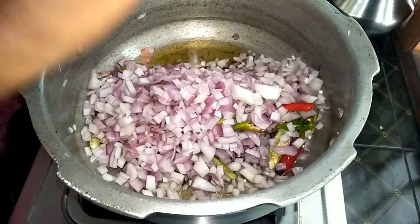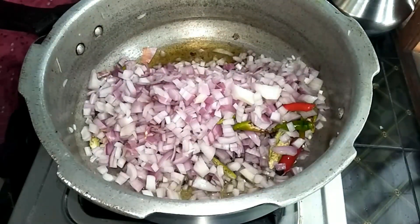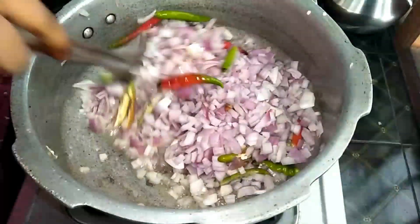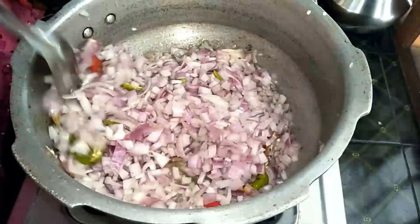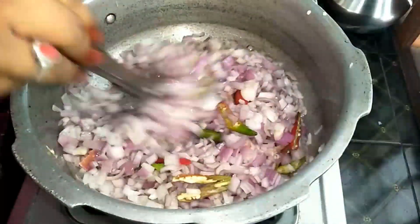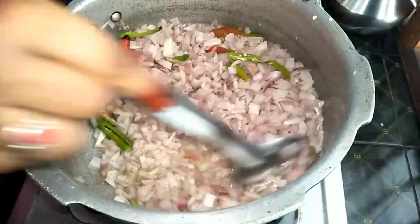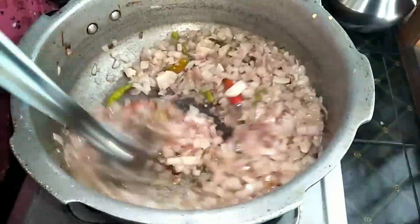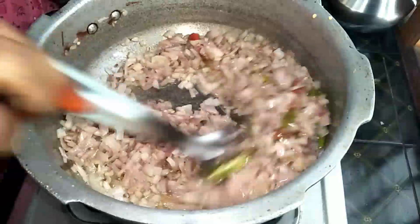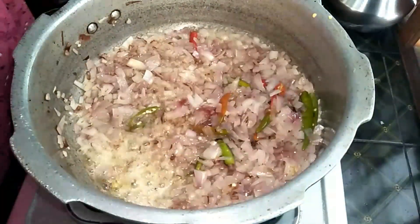First, I am going to cut the onions. I am going to add oil and add onions and fry the onions. This is the first ingredient in the dish.